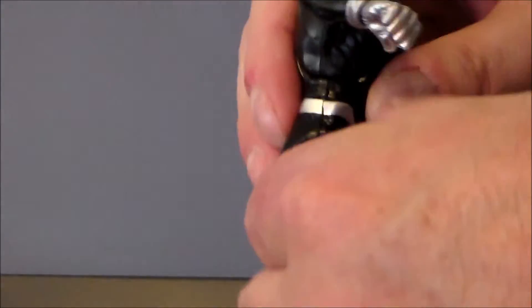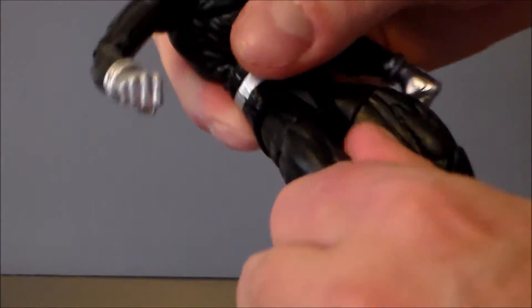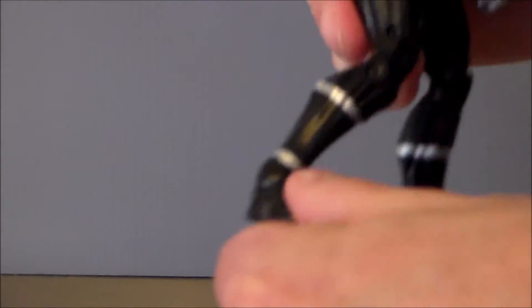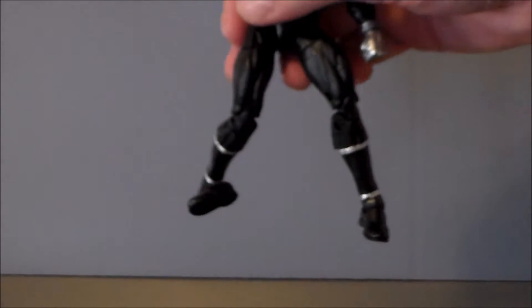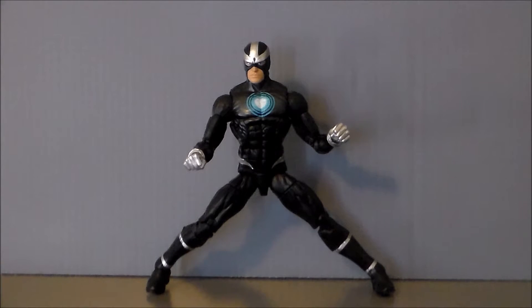His legs go up that far, they go that far back, they go out about that far. There is a twist at the top of the leg. He does have a double jointed knee, which is very, very cool. He's got the hinge on the foot, and of course he's got that crazy ankle rocker pivot that we love! With this being his widest possible stance with both feet still flat on the floor — pretty good!